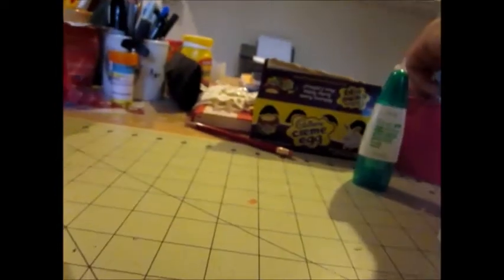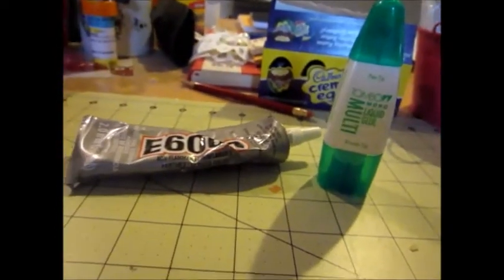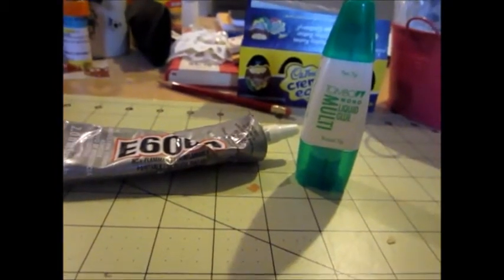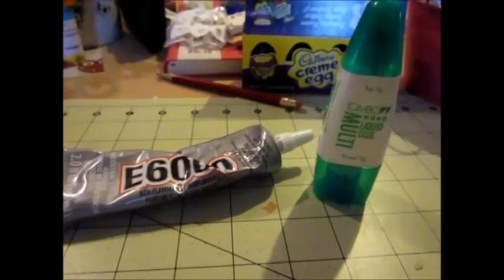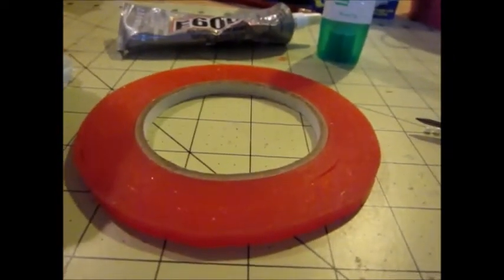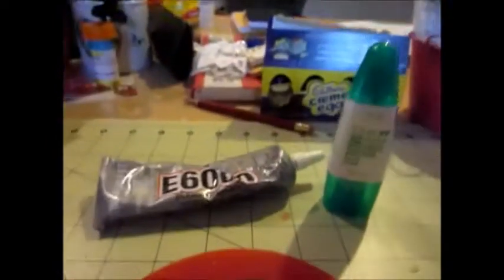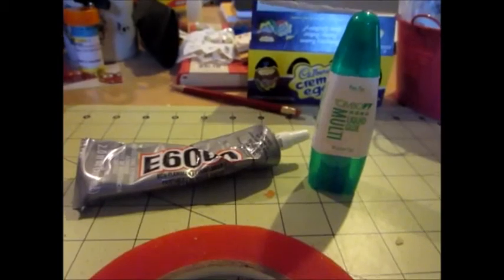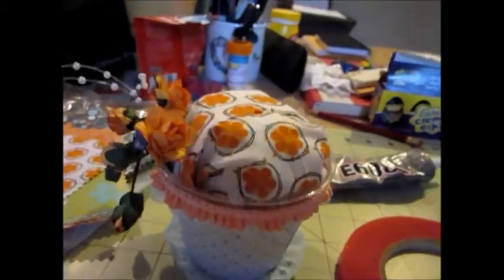One other thing I want to talk about: when I was making this, I tried to use my e600 and my combo glue, and neither one of them would hold the lace trim to this plastic. I don't know if it just wasn't made for it, but I was just furious. You know what actually stuck? Good old red sticky tape — it made everything stick! I was really kind of disappointed in both of those glues, but you try and try until you get it right.